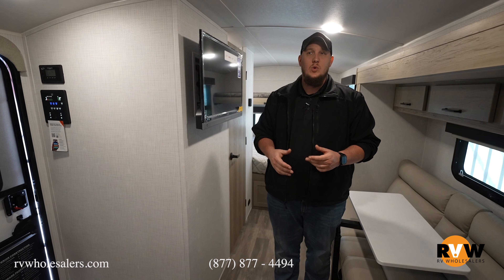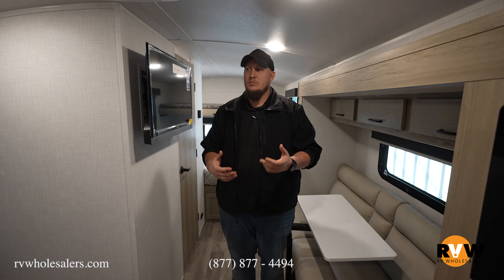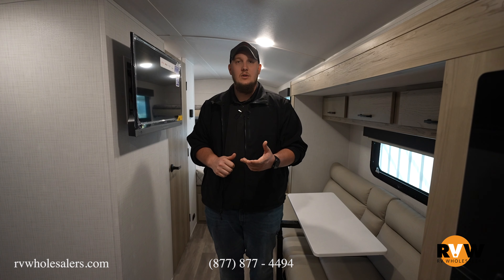This has been a walkthrough of the new Rockwood 20 FKS — a small little camper with lots of sleeping space. My name is Dalton here with RV Wholesalers. There's this camper as well as many other walkthroughs on our YouTube, Facebook, Instagram, and X, formerly Twitter. Hope you enjoyed this one — see you on the next one!